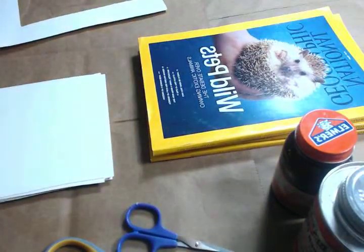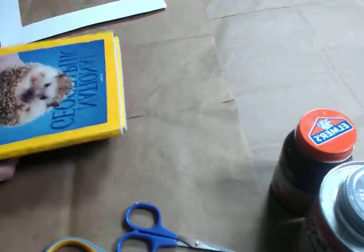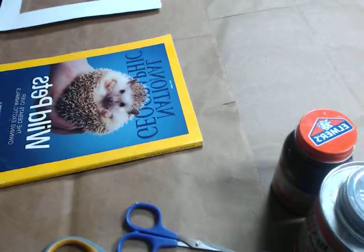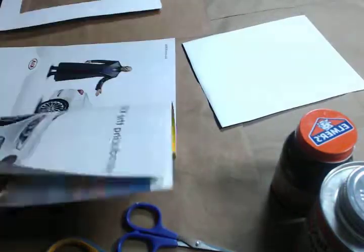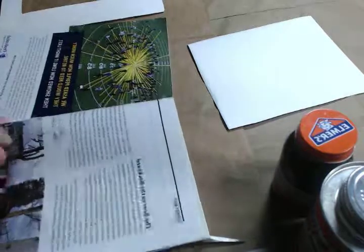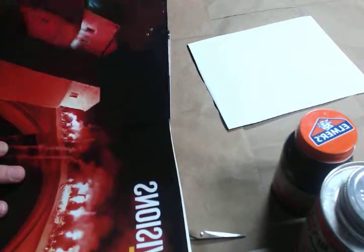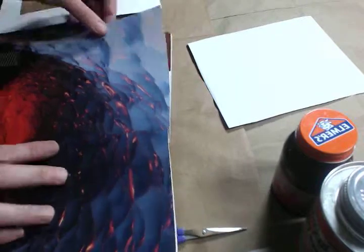So if you want to come along with me and you have the supply list, let's go ahead and make a card together. We just take a magazine and look for images that call to us. Just take a few moments — we're going to move super fast, faster than the brain, so you're not thinking about it. You're looking for basically three different pieces: a background, a foreground, and a middle ground — three different pieces.